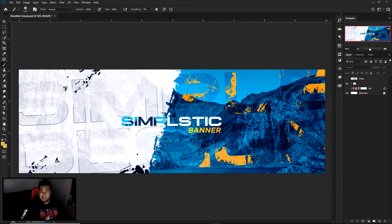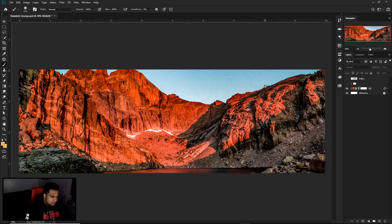The only thing you're gonna really need ahead of time is finding a mountain or like a landscape, river, or whatever you guys want to do. Alright, so let's go ahead and get this — I already have one here. This is the one I used.